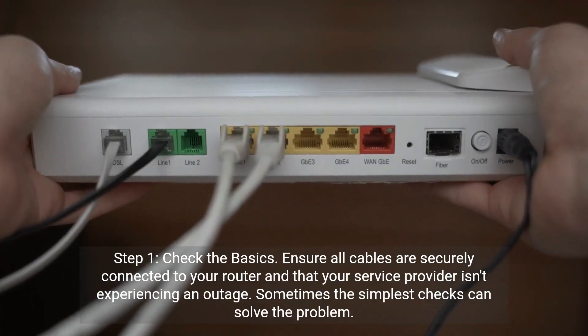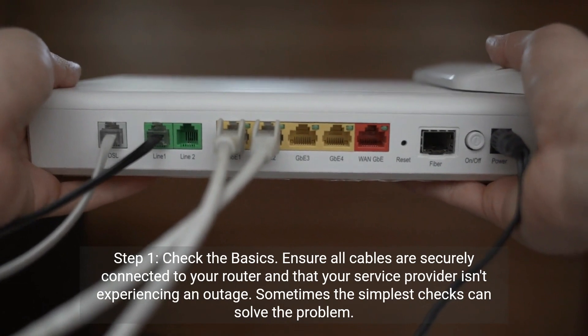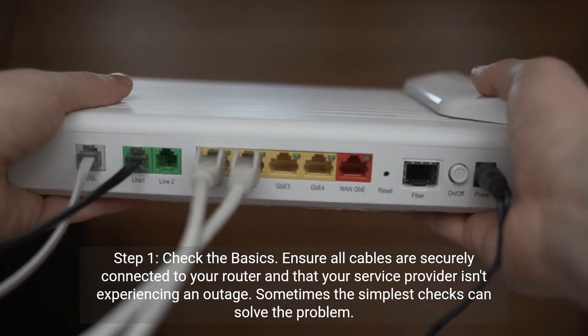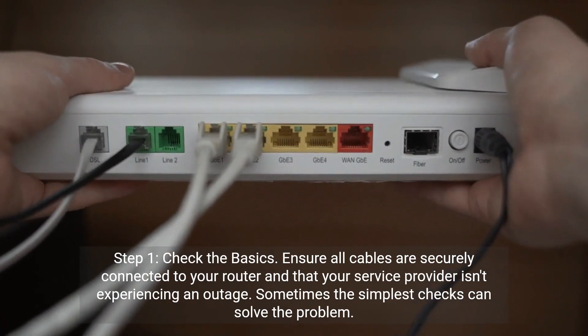Step 1: Check the basics. Ensure all cables are securely connected to your router and that your service provider isn't experiencing an outage. Sometimes the simplest checks can solve the problem.